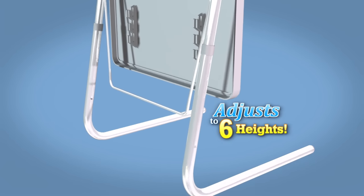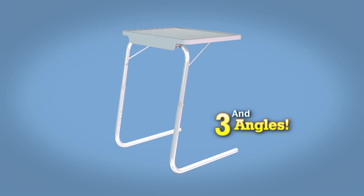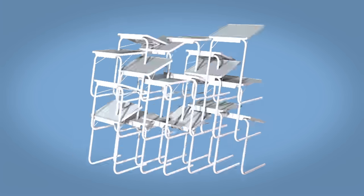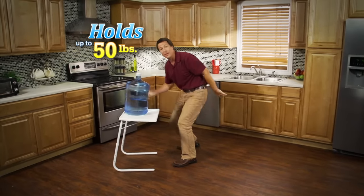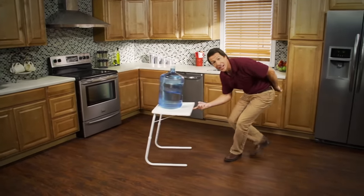TableMate easily adjusts to six different heights and three comfortable angles. It's like having 18 tables in one. It's strong enough to hold up to 50 pounds, and it still slides with just a finger.